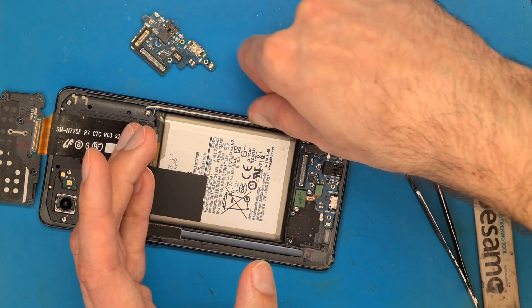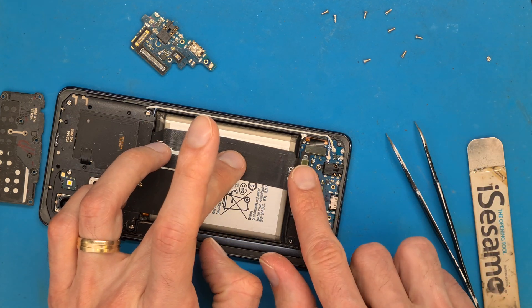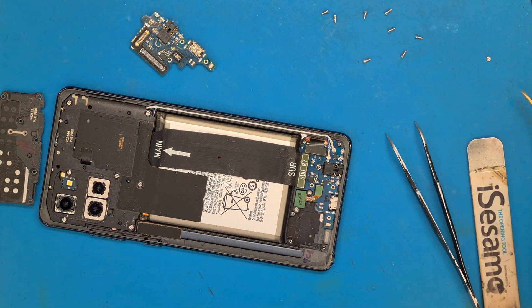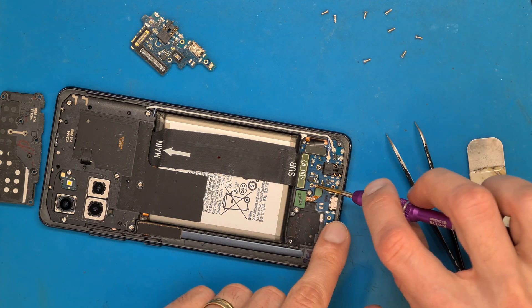Align the antenna cable in its special groove and connect the main flex cable. Don't forget about the small Phillips screw that goes in here.